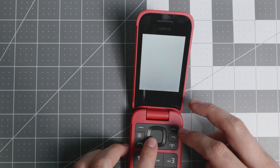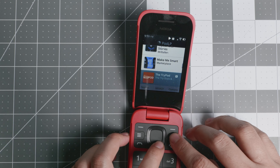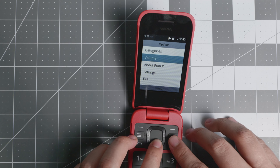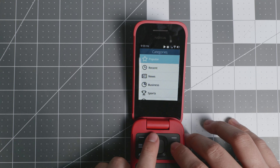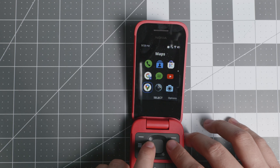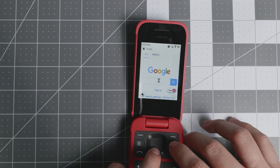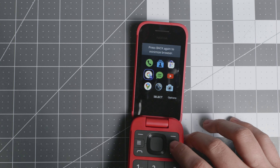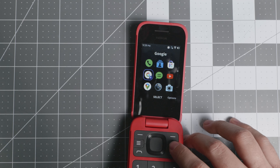You also have maps and podcasts. Pod LP is the best podcast app in my opinion — you can search, browse categories, and find popular or trending podcasts. For Google search, it's essentially just a link to the Google page, not a tracking app. The only Google-oriented data collection on this device is your location — you're not giving them a lot of data with KaiOS compared to Android.